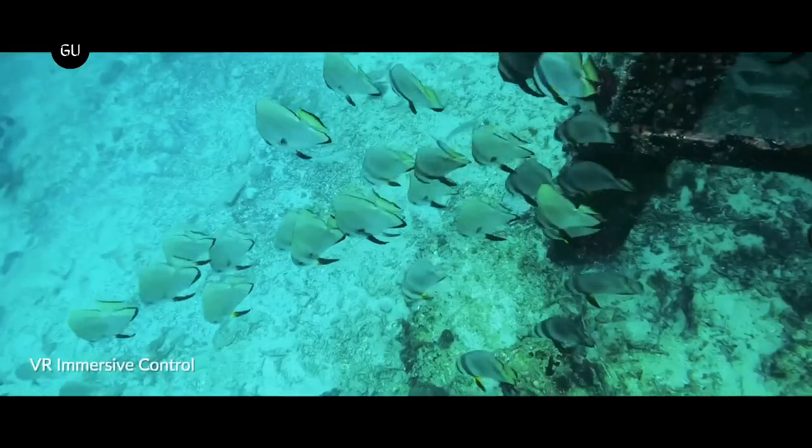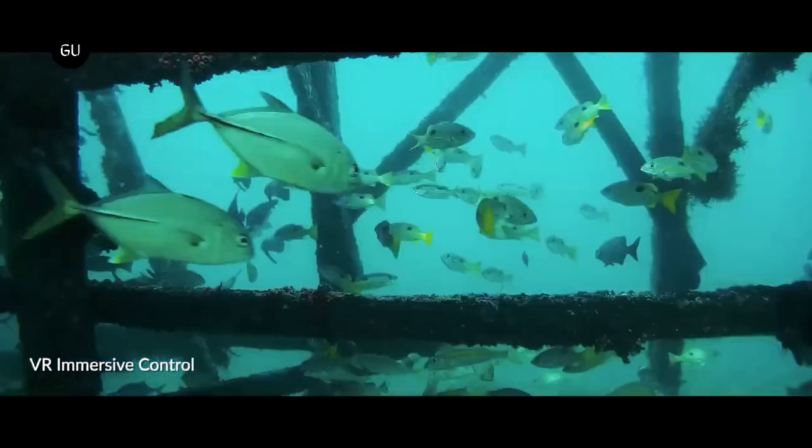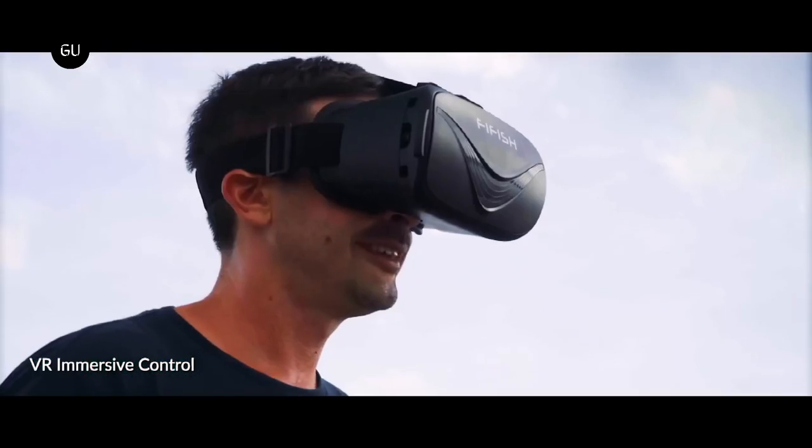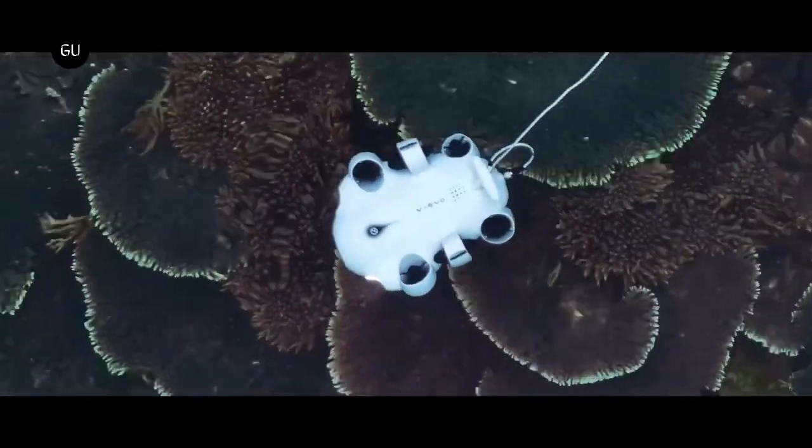And if users want to do more than just look at the underwater world, they can attach extra remote control peripherals such as a grasper arm, retrieval hook, or net patching kit to a port on the drone's underside.